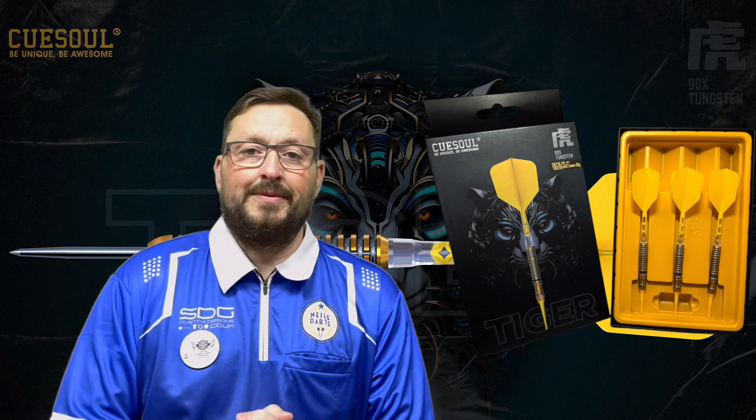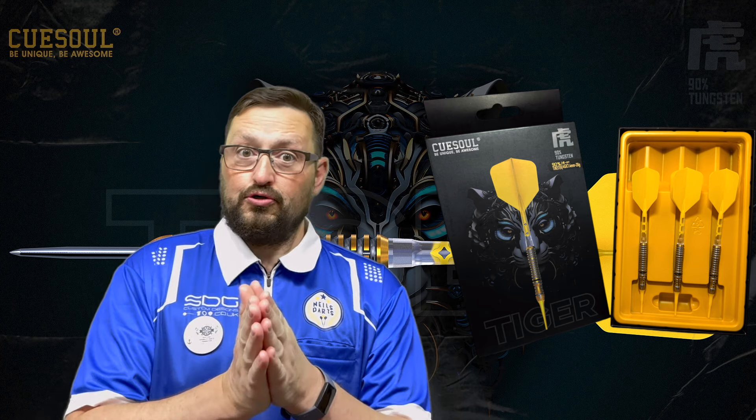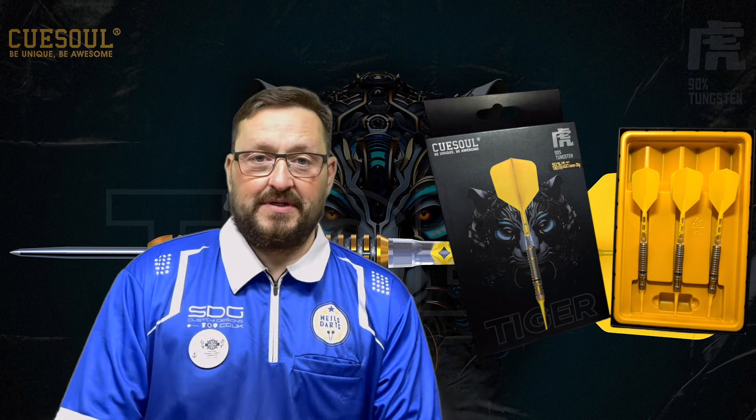It comes in 20 grams soft tip and also 18 grams soft tip. They do also do steel tip in 21, 23, and 25 grams, so you've got various options for steel and soft tip. I will be using point converters on these as I'm just not in the mood for changing boards, so I'll have steel tip points on these soft tip darts just so I can throw in the throwing section.